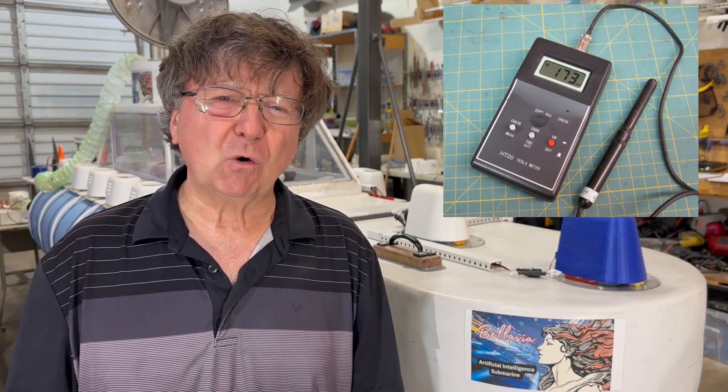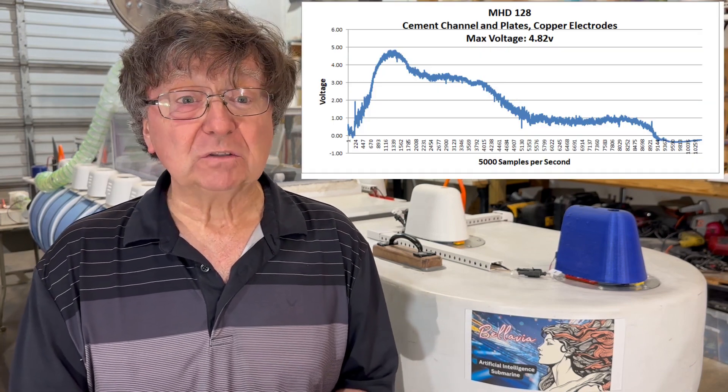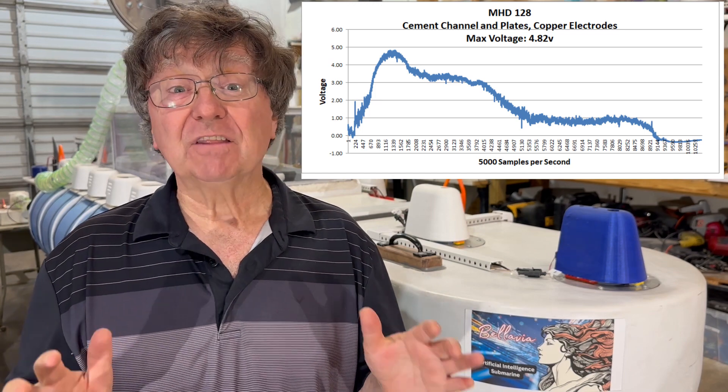We ran this test at 0.605 Teslas — not the cars, but the unit of magnetic field strength. We always measure the voltage across the electrodes during a run. This lets us know the general performance of the MHD unit. It also tells us if we got the spacing, the angle of the electrodes, and the channel configuration correct. We hit 4.82 volts and the curve of the voltage matched the thrust curve without dropouts.